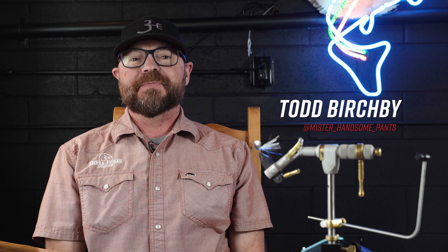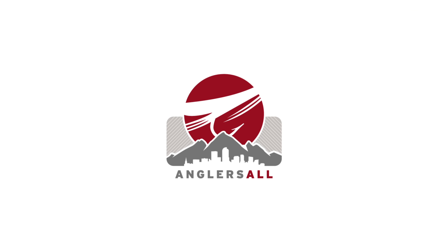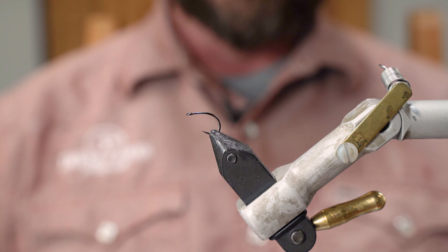Hi guys, my name is Todd Birchby and we are here today at the Angler's All Fly Tying Studio. I will be tying up for you my Paradamsel Fly, so we're going to get started.